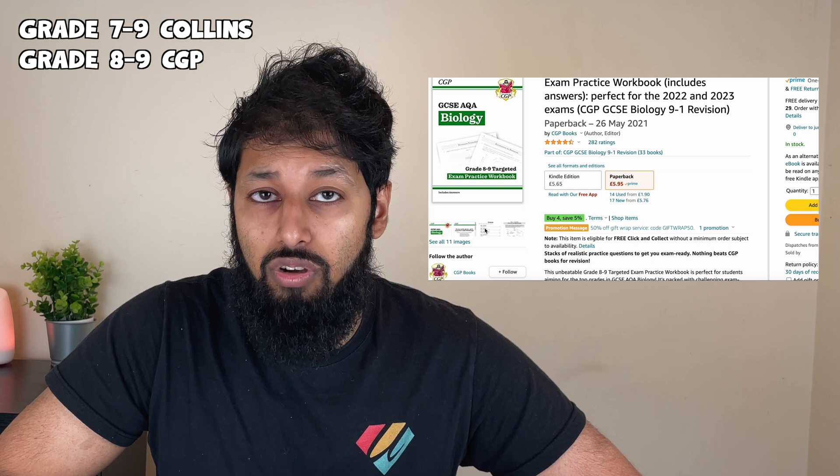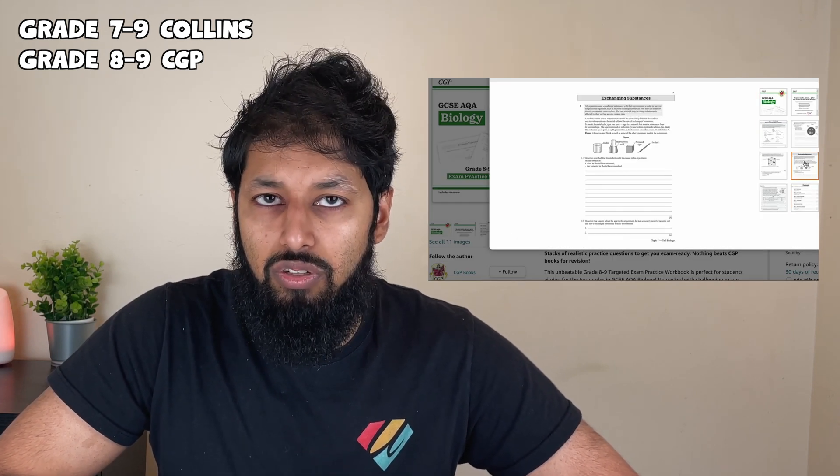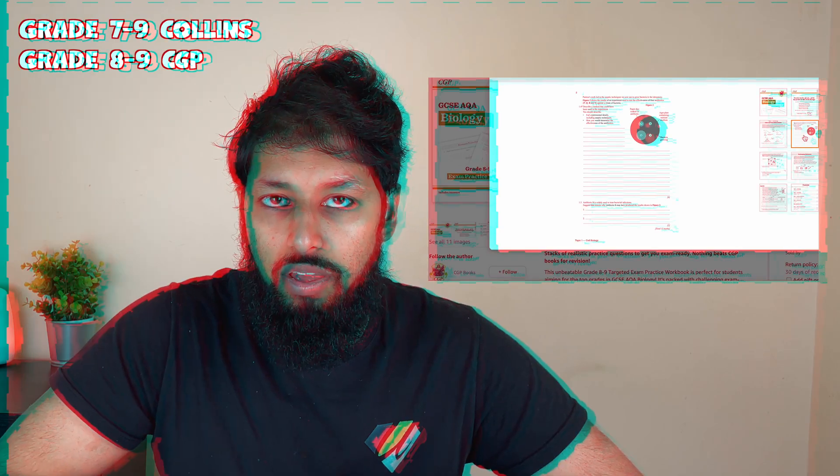What you want to do is start with papers of course and work your way through that. Purchase the grade 7-9 Collins workbooks and grade 8-9 CGP workbooks — I've mentioned this in my other videos. Once you've done that, you need to learn from your mistakes, and the way you're going to do it is either through rote learning or through flashcards.